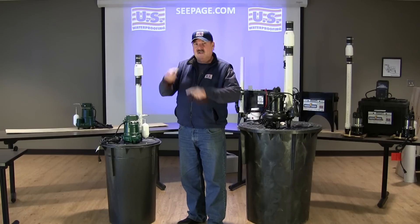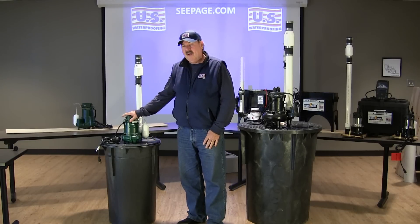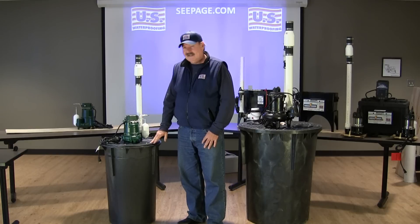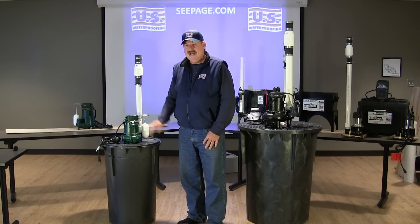We feel that additional 6 inches of water gives our pumps just a little bit more to work with when you get those high water conditions from those heavy 6-7 inch rains. So it's not that much more cost and it's an added benefit.